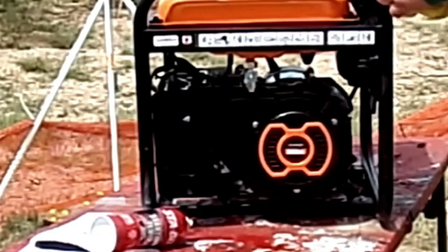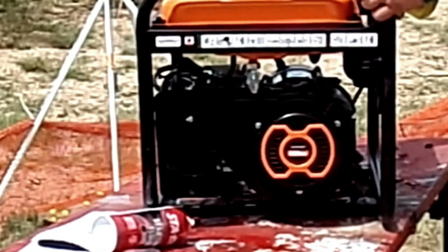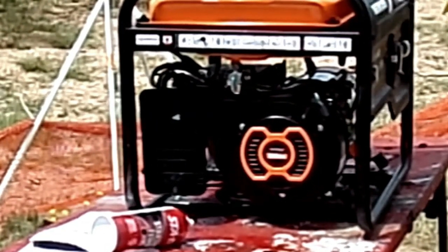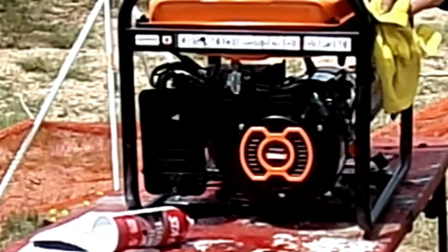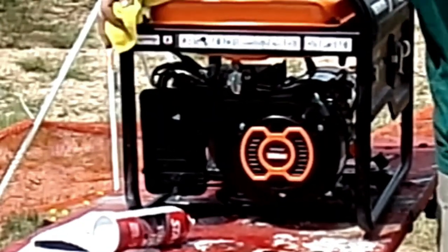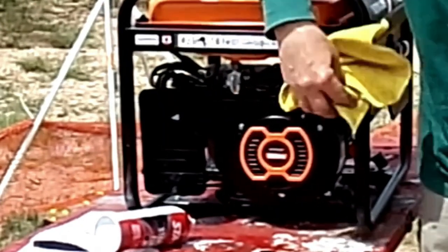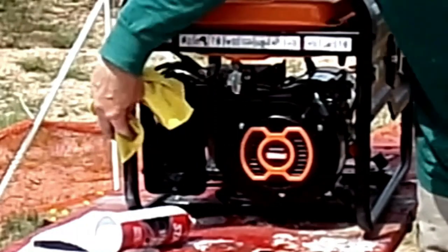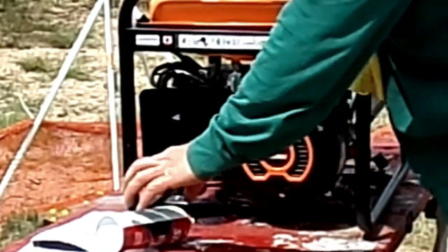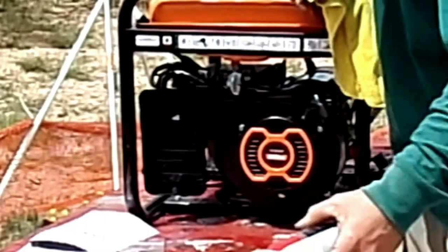I did acquire this generator at a very low budget price, so my expectations were not very high. But I immediately noticed that it is quite loud. I had seen in the advertisement where they were claiming 60 decibels, which is actually quite quiet for a generator, and I would say this thing is well above 90. So if you're looking at this as a purchase review, keep in mind that this thing is quite loud.